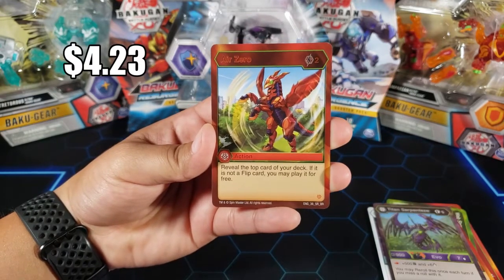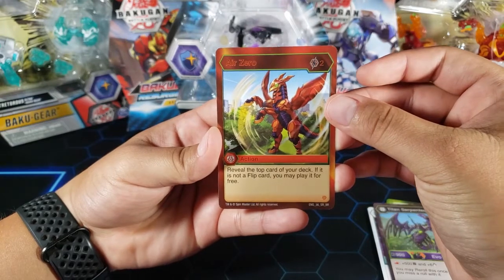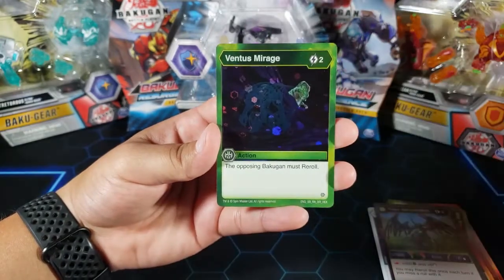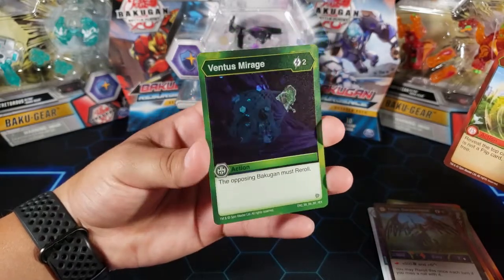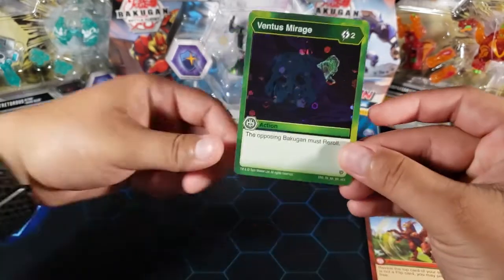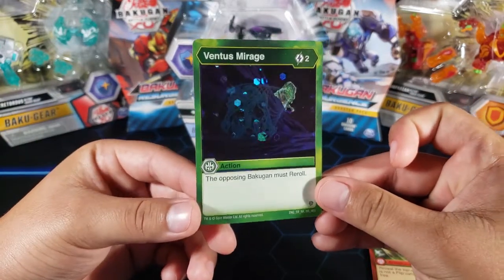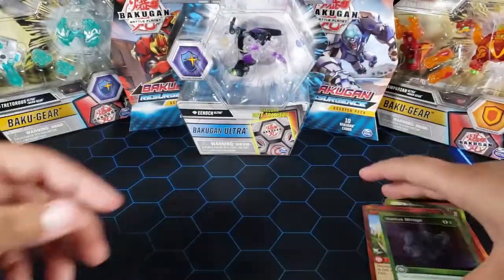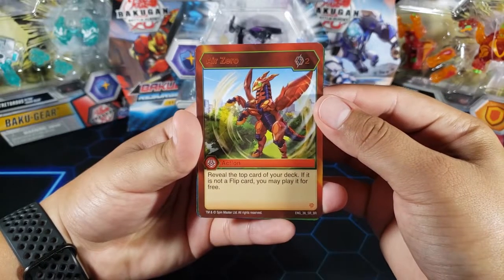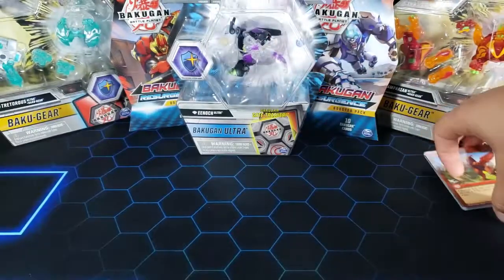Air Zero is pretty cool. For the last card we have Ventus Mirage, which is a rare, but I'm not sure it's great — you never really want your opponent to roll their Bakugan, especially if they didn't get a core they wanted. Overall we got a really good pack, especially that Air Zero.